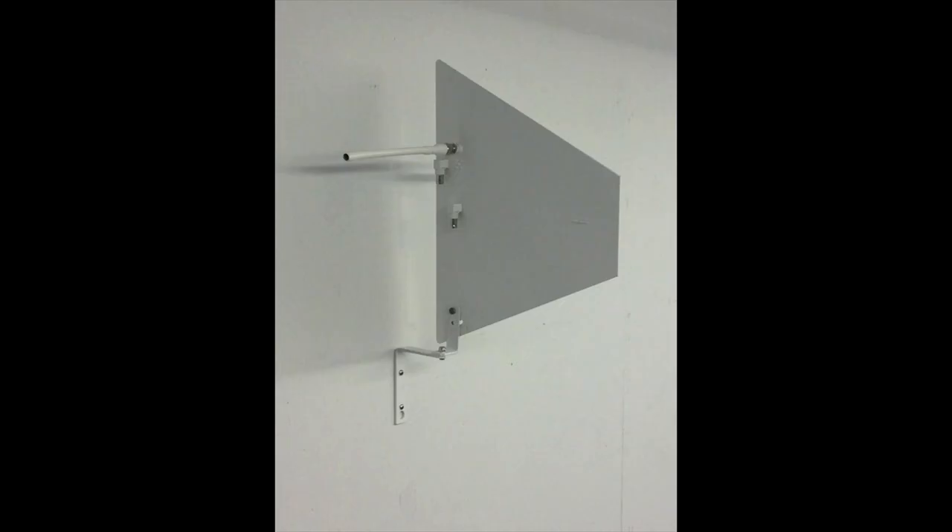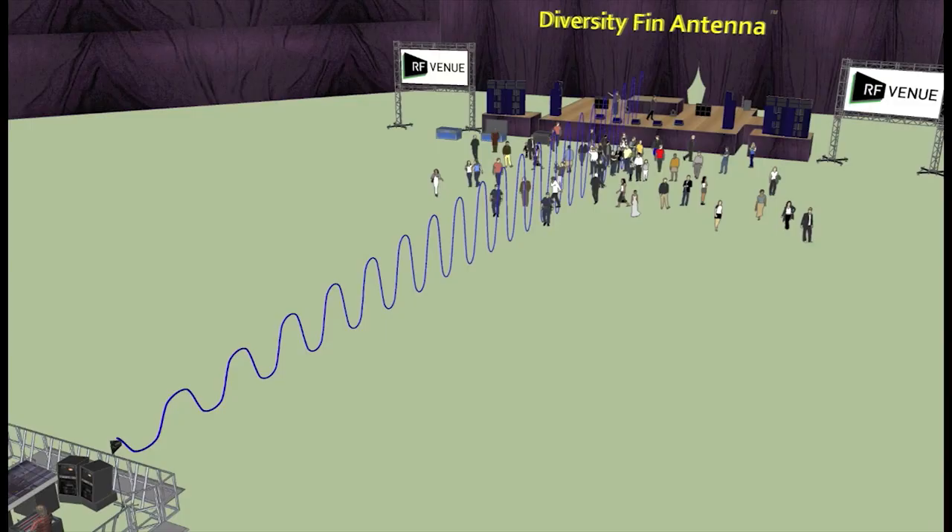The Diversity Fin is also available in architectural white paint with an included wall mount flange kit for permanent installation. It can be mounted on a stand or wall mount.